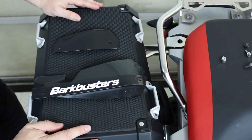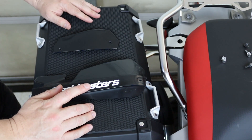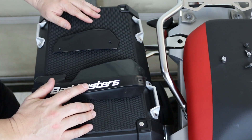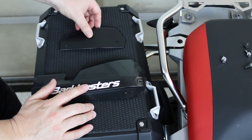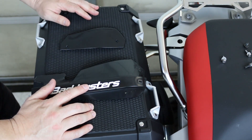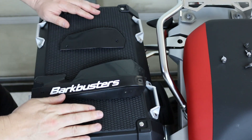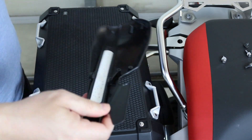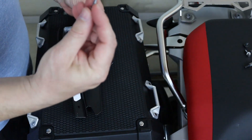Now that the aluminum protector is on the bike, we have to prepare the cover. The Bark Busters VPS is made up of two pieces — a bigger one and a smaller one. The smaller one is purely aerodynamic, making sure that the wind is deflected away from your hands and your hands stay protected from rain and cold. These two will be assembled together with a couple of screws.